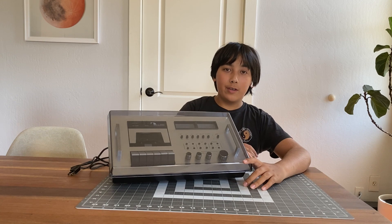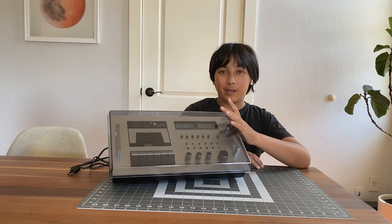Hey guys, welcome back to another episode of the Retro Kid, where we review, repair, and talk about retro tech. Today we're going to be fixing this Nakamichi 600. Let's get into it.